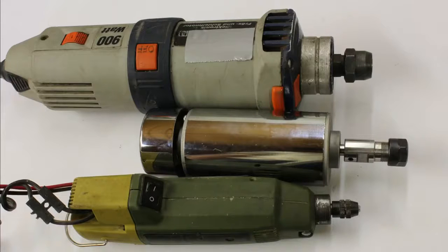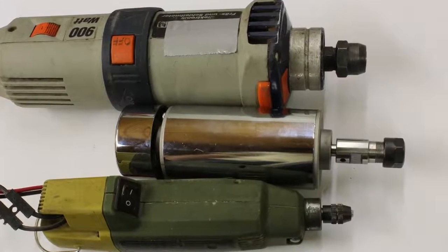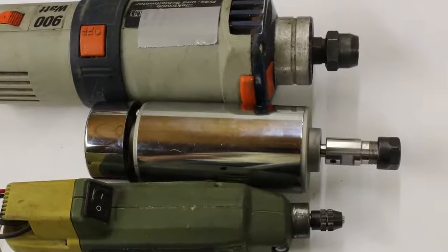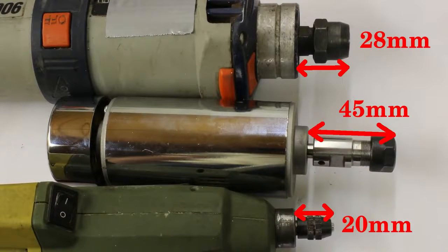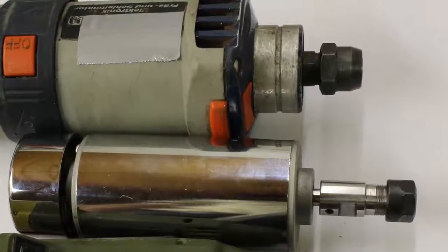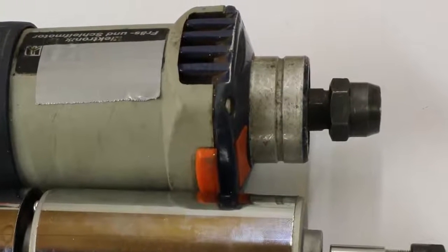The rule of thumb is: the higher the electric input power, the more solid the build of the motor. Furthermore, the distance between the motor housing and the tip of the collet should be as short as possible. The 900W motor is best in all categories.